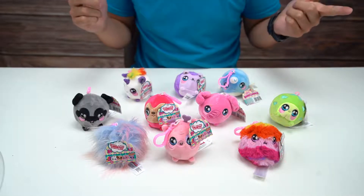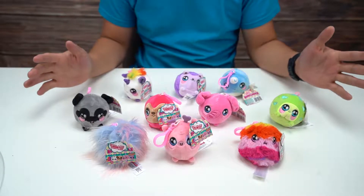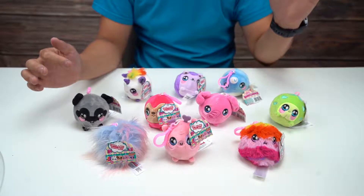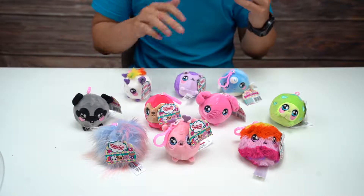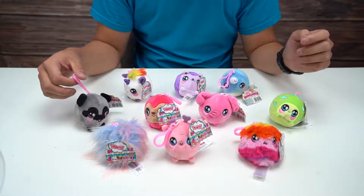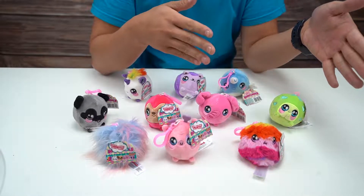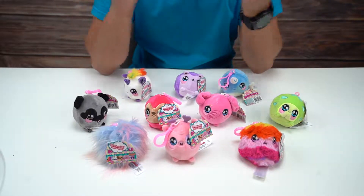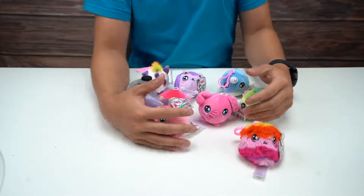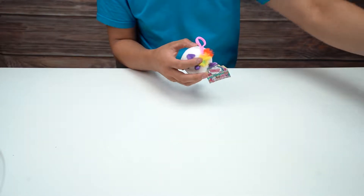Hey everybody, how's it going? Welcome back to the channel. Today we are checking out Squeezimals. This is series 2 pets. They come in a bunch of different varieties. We have 10 right here. They are little keychains that you can attach to your backpack or your bag or whatnot. We're just going to go through each and every one of these and show you guys one at a time what we have here.